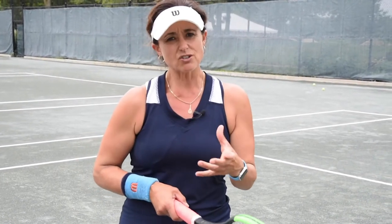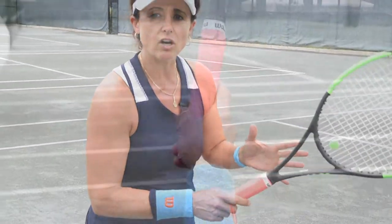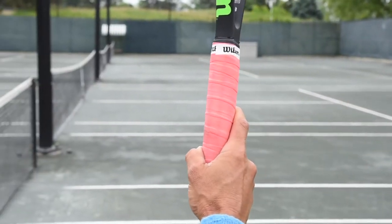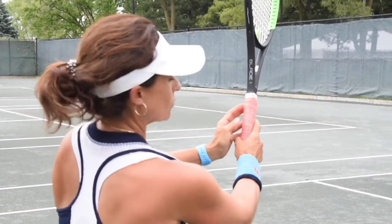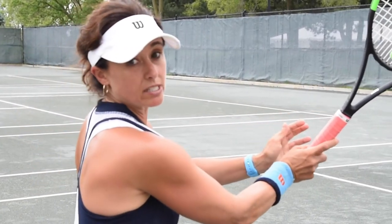Number one, we talked about the grip last week, which was a continental grip. But what I want you to understand is that the grip for the forehand volley is a mild continental grip. We don't really want the hand right on top — we would like it a little bit more just off to the right. That's what we call a mild continental grip. It allows for an easier laid-back wrist.